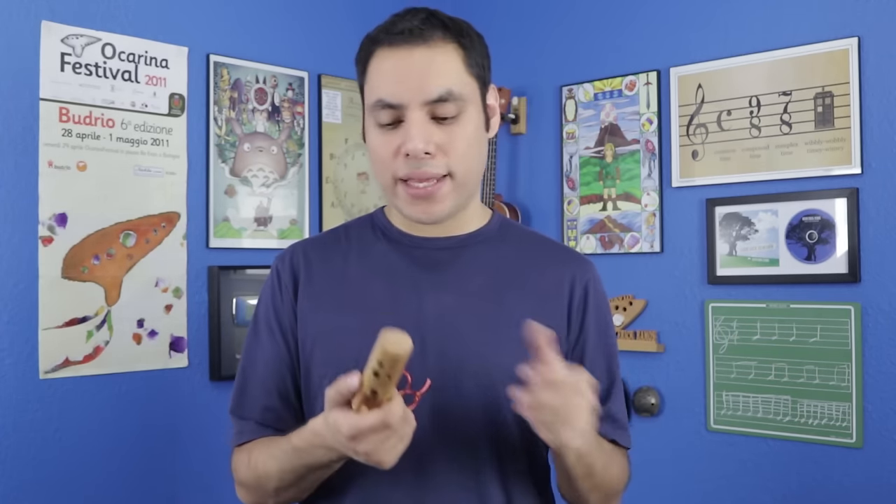Now, since it only has that octave range with the four holes, it is going to be a little bit more limited in what you can play compared to five- and six-hole ocarinas that have the thumb holes in the bottom. That being said, it can still play a ton of your favorite songs, which I will demonstrate a couple right now.